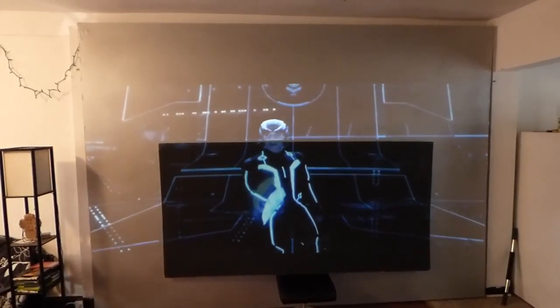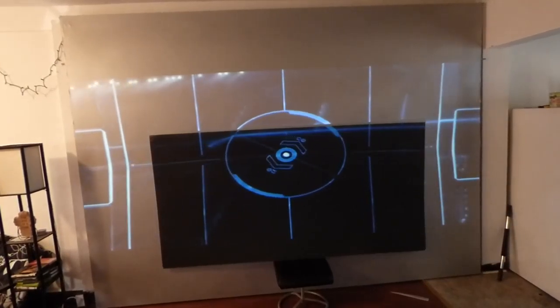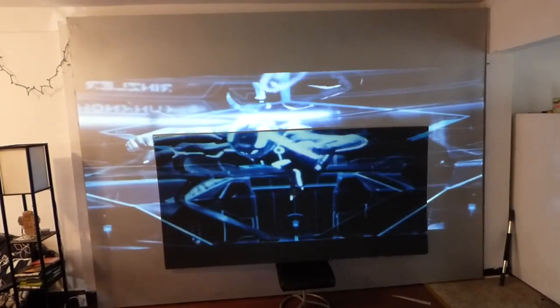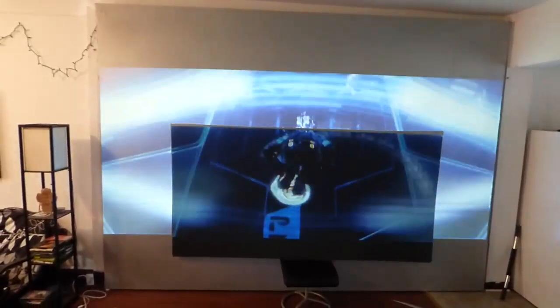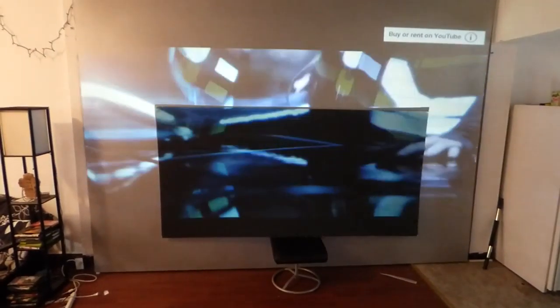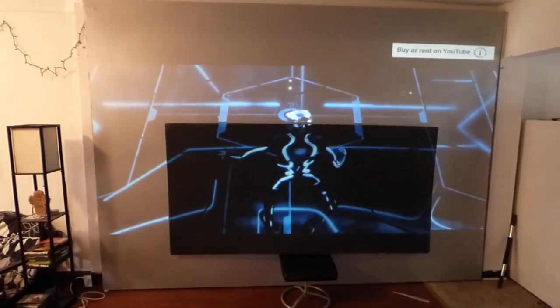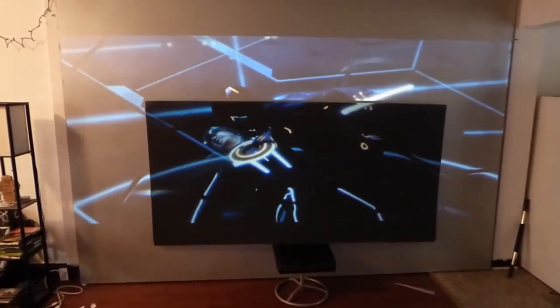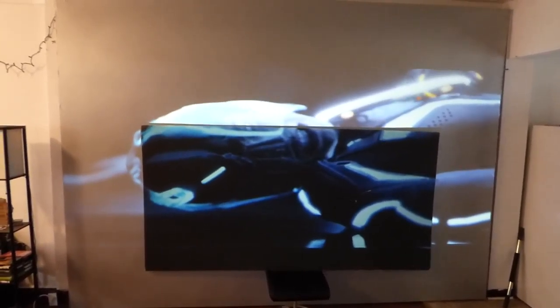I'm definitely going to repaint my screen. I like the Dark Silver, I do, but that jet black just takes your projector to a whole other world. It's just freaking gorgeous. I love the Dark Silver, I love the Ultralight Silver, but look at that.